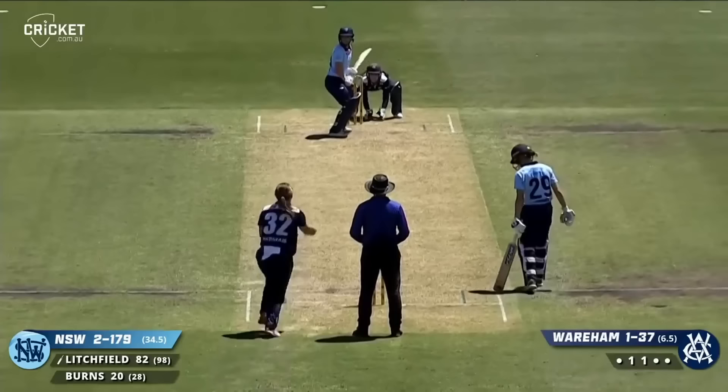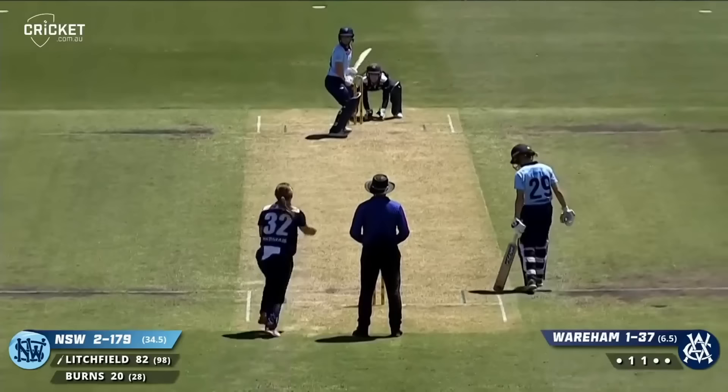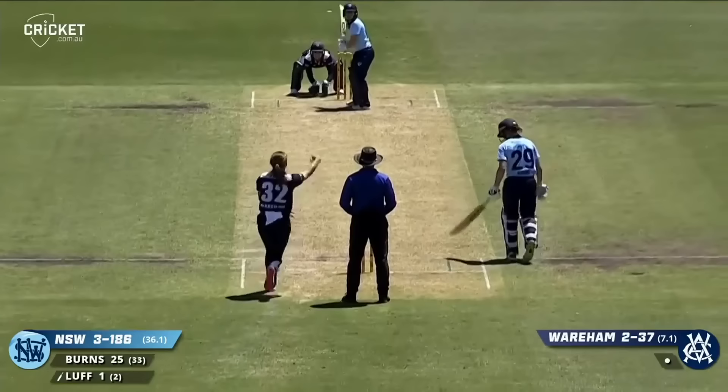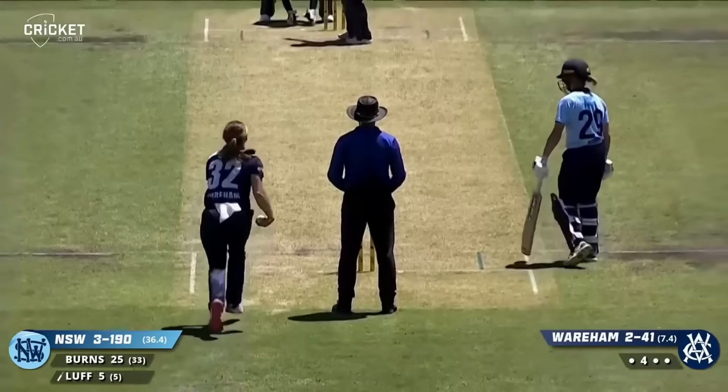Struck it well. And gone! Wareham strikes, so it doesn't end up costing Victoria too much. Wareham tosses up, driven nicely by Luff — came down the pitch, second bounce over the rope.